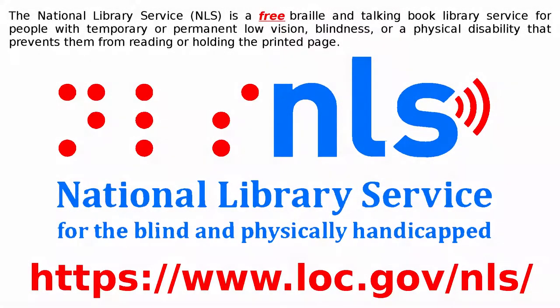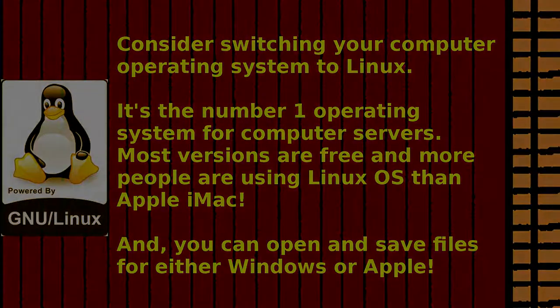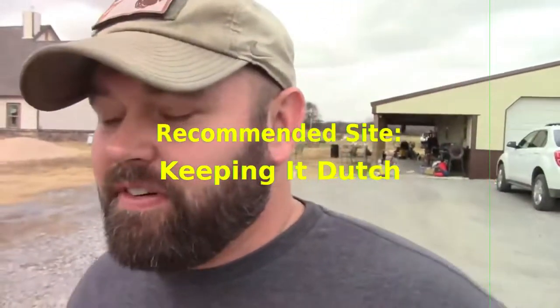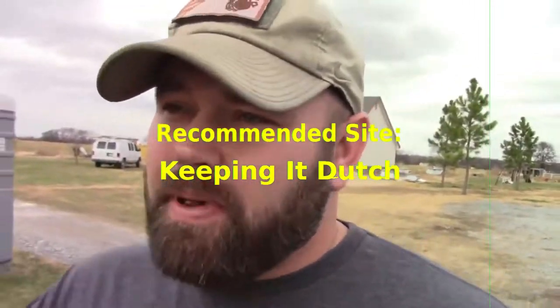So this is the Old Farmer, Scott Boehm, saying: Be well. Catch you on the next video. Thanks for watching.